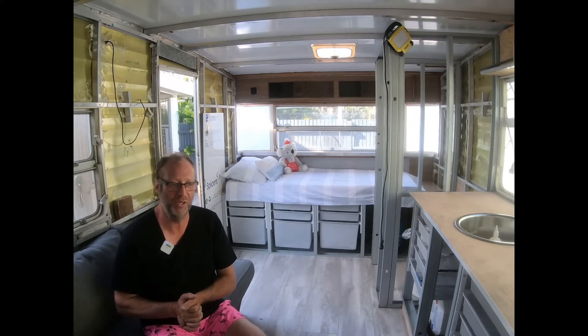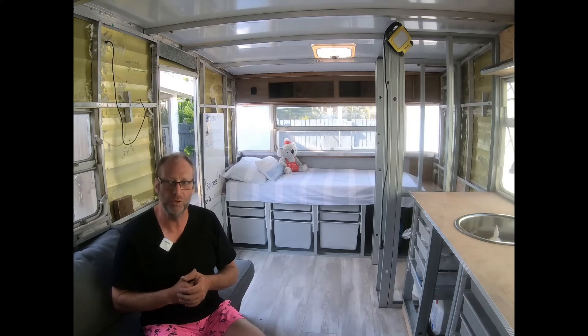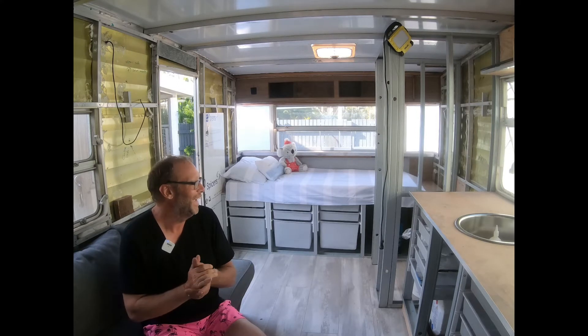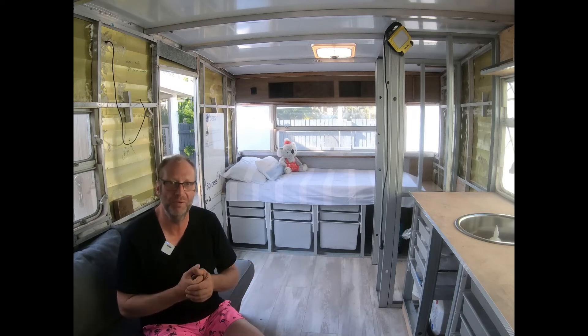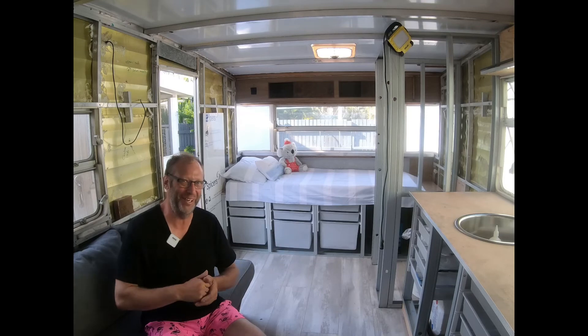That's pretty much it from us for now. Thanks very much for checking out our video — we are learning as we go. We've got 460-watt panels on the roof, and our fridge is 12-volt only. We look forward to sharing more about how we source materials along the way. Hopefully next time we'll have some walls done — see you then!